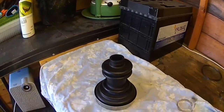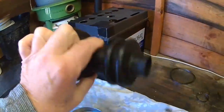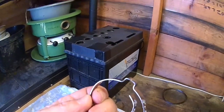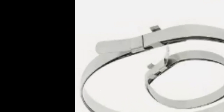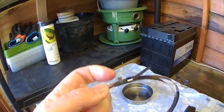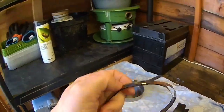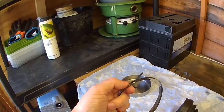First, you've got to get yourself a split boot and follow the instructions to mount it. You then have to buy a different type of clamp — not the standard ones. You can buy these quite cheaply, and they don't need a special tool to use. What you do is pull this end until it's taut around there, then bend it over like an envelope and close the lugs up with a pair of pliers.